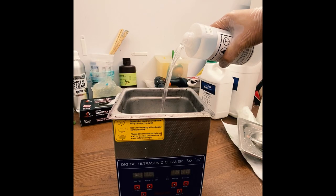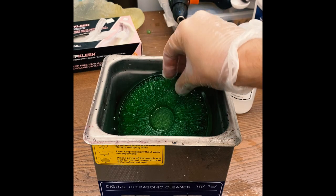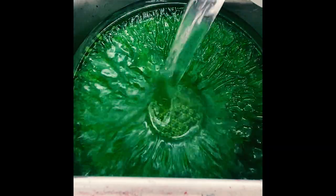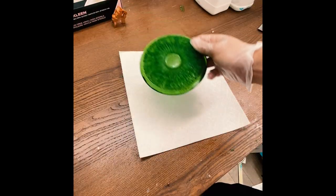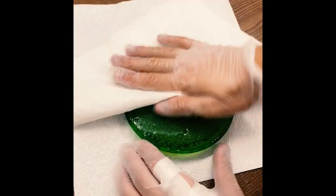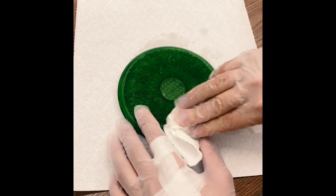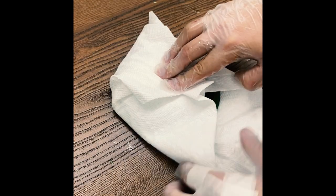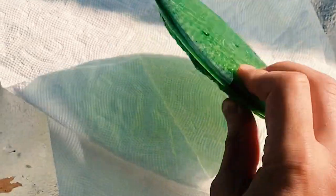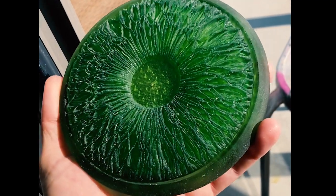Now we need to get rid of any uncured resin on the surface. For this I'm using my ultrasonic cleaner and 99% isopropyl alcohol. This is really going to break down any uncured UV resin on the surface while leaving all the detail behind. Then I dried it off. Once fully dried, I popped it out into the sun to post cure for about 10 minutes on each side.